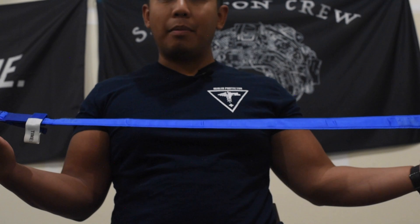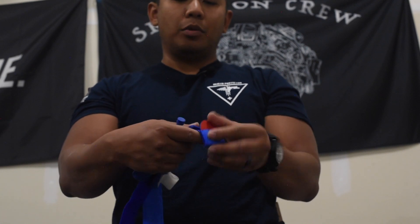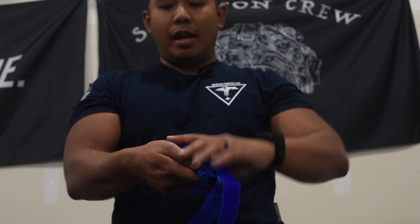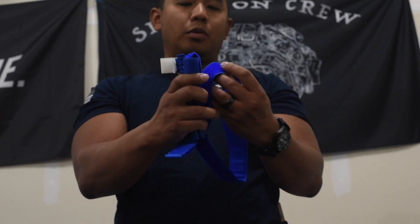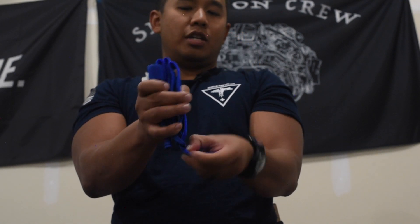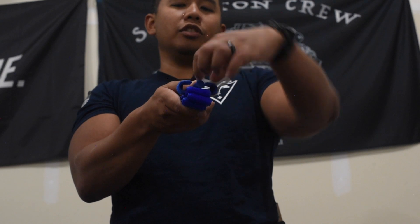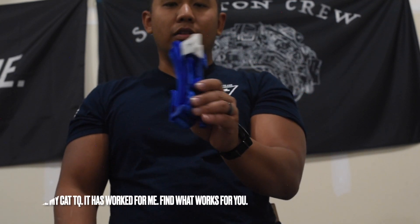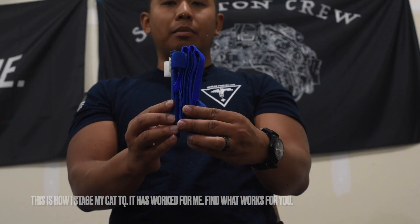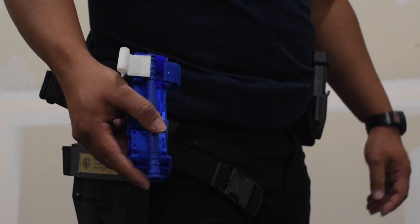I've pulled everything out and the rod is loose. Inspecting the tourniquet — just a good habit to have. I loop the red tip through and fold it in itself so I have something big to grab onto to pull through. Next, I bring this here, fold it in, fold it in again, and it should look like this. The tail goes here. For the time tab, I like to stage it with a little ledge so I can easily pull it. That is how I stage my CAT tourniquet for rapid deployment.